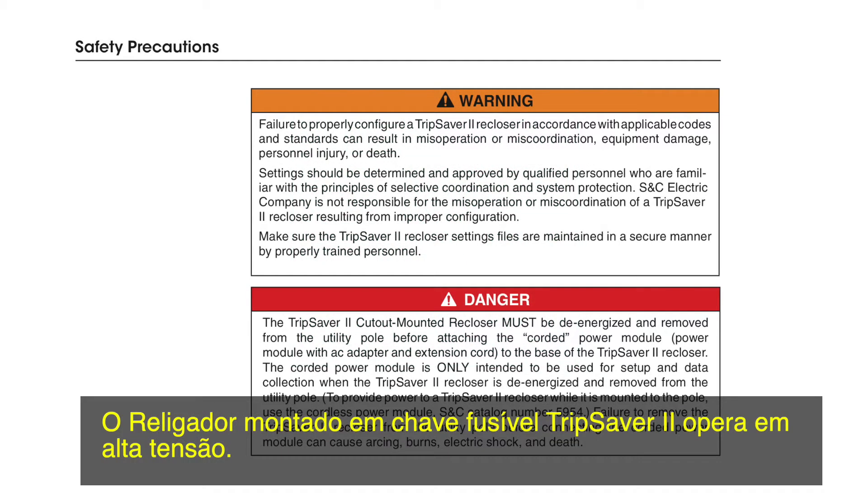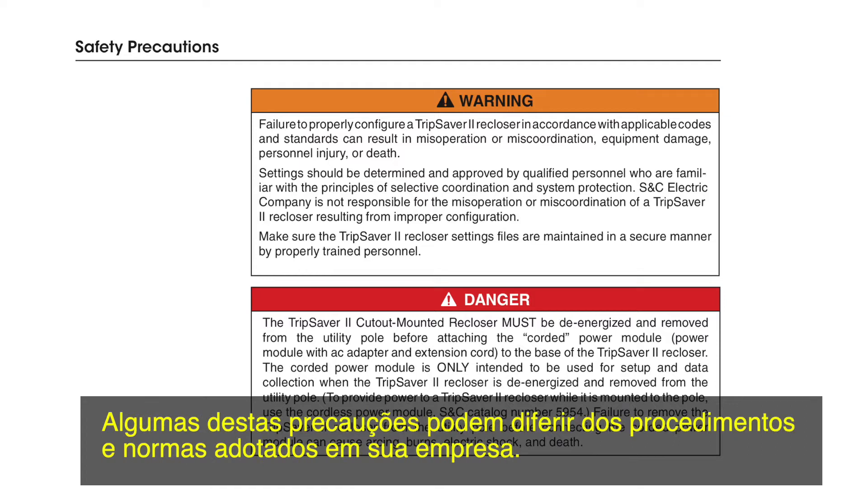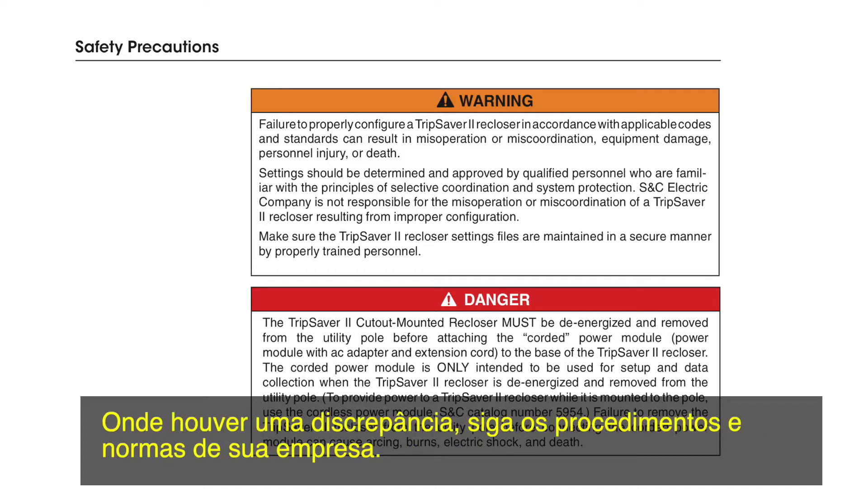The TripSaver 2 Cutout Mounted Re-Closer operates at high voltage. Failure to observe these precautions will result in serious personal injury or death. Some of these precautions may differ from your company's operating procedures and rules. Where a discrepancy exists, follow your company's operating procedures and rules.